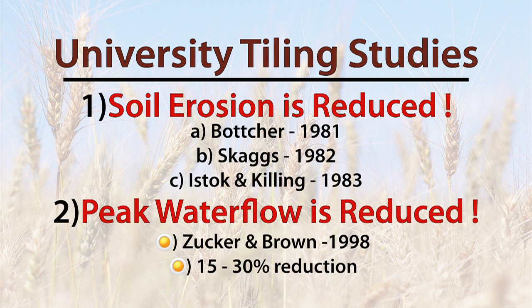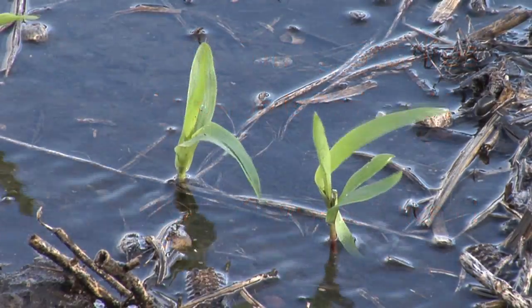Second, peak water flows are reduced when tile is added to a watershed. Zucker and Brown in 1998 found a 15 to 30 percent reduction in peak water flow, with little to no change in the total annual water flow from the watershed. The reason is easy to understand.